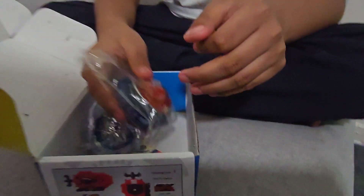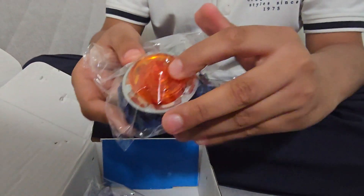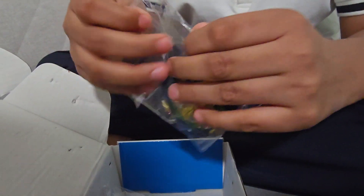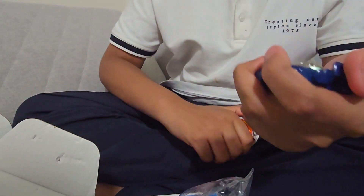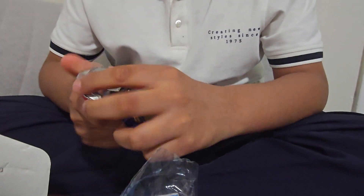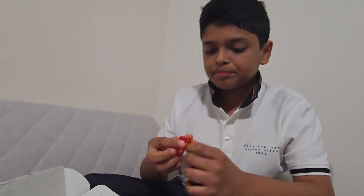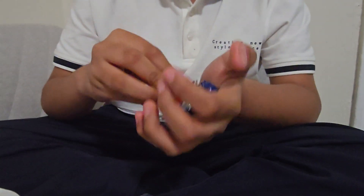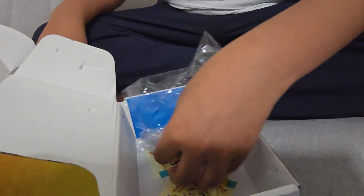Now, with the launchers set aside, let's get into the main part — the bays. We have Vanish Fafnir Tapered and Kick. I'm surprised they gave me the right parts. Here are the parts — unfortunately there's no rubber, but I think this is a very good quality bay that could be competitive. The kick driver works, the spring works, and here is what I think is called a plate.